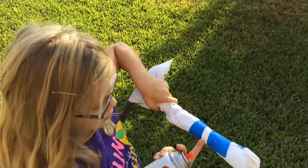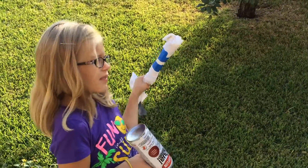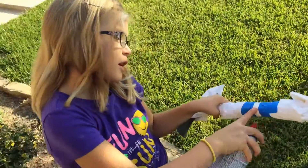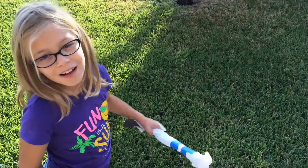We let it dry for a little bit, and now we're going to spray it right here on this line. Then we're going to let it dry, take off the tape, and put some stars on, which we finally do.